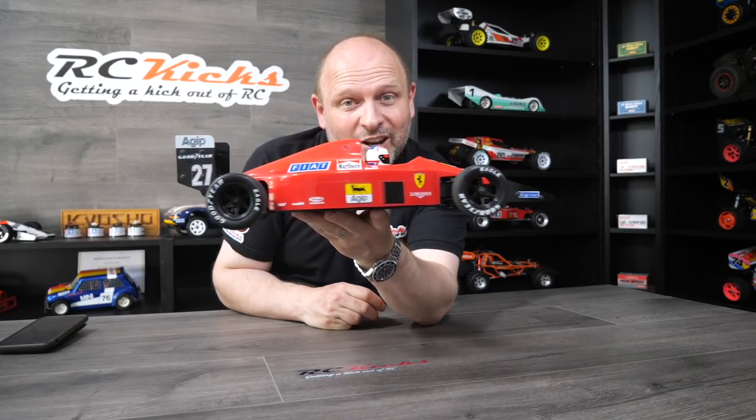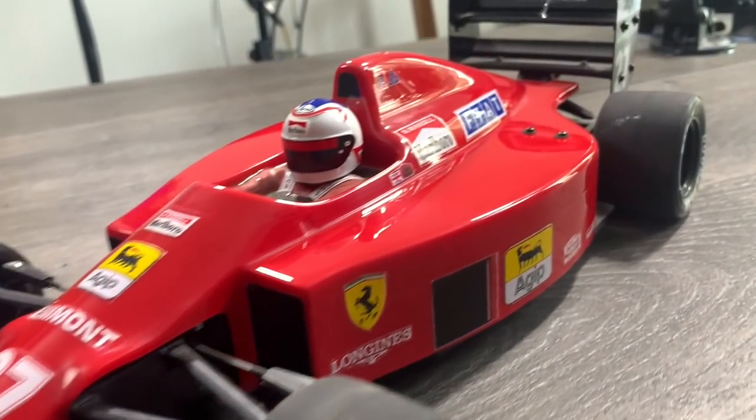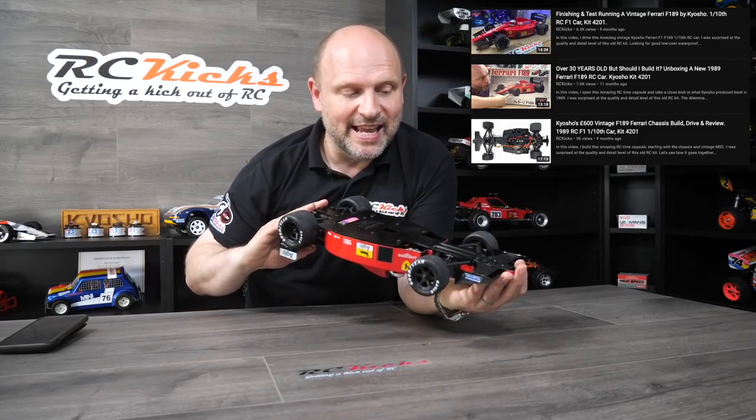As you can see, I have a lot of Optima Mid work ahead of me. Last but not least in Kyosho is the F189 Ferrari Formula One car. I was lucky enough to get this as a kit and I built it on the show — there's a video so you can go check it out. It has all the original electronics, the correct motor and everything, and it's never been driven. I would like to drive it at some point if I can find somewhere indoors. I think we're going to end it there — I've covered everything in the collection apart from Tamiyas. In tomorrow's video we're going to cover all the Tamiya cars, so stay tuned for part two.